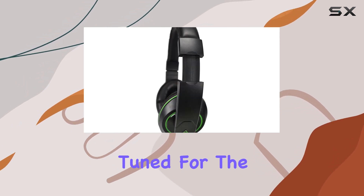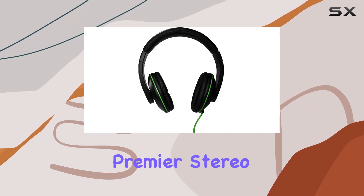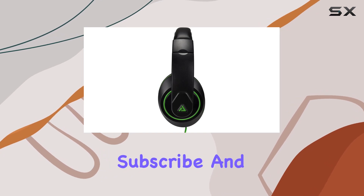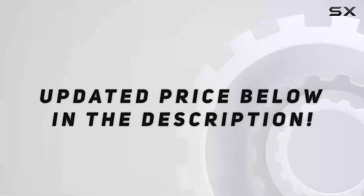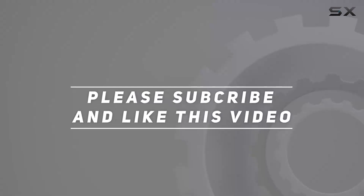Stay tuned for the sound test, comfort assessment, and an overall verdict on whether the Audio Council Premiere Stereo over-ear headphones are a worthy addition to your audio arsenal. Subscribe and hit the bell to get notified when that drops. Check out the video description for updated price, and thank you for watching this video.